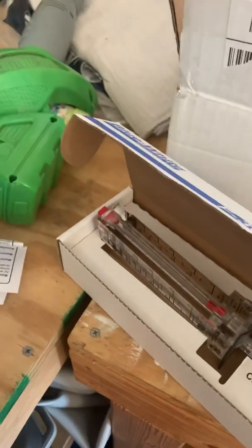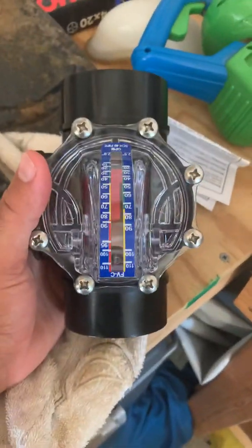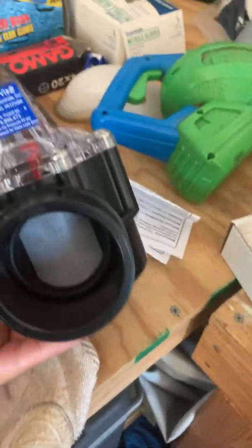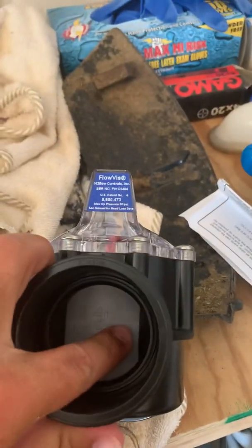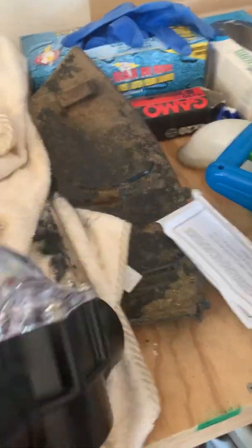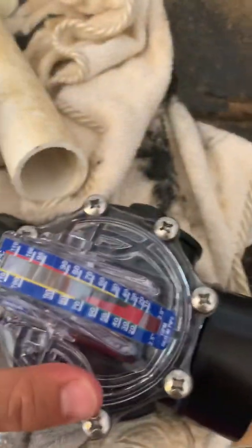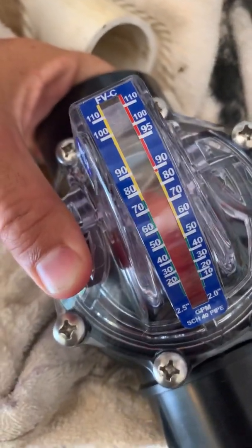I was looking to put a flow sensor on my new pool with the variable speed pump and I found these two different brands. You have the H2 Flow, which doubles as a backflow preventer. You can see the flap here — push down, the water goes in, pushes this open, and the meter rises and shows you the gallons per minute.